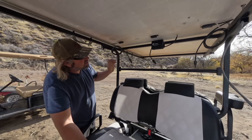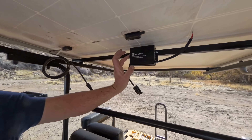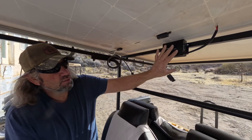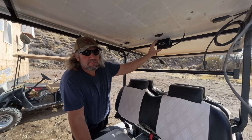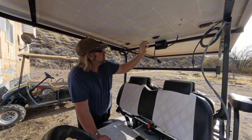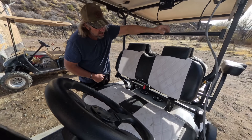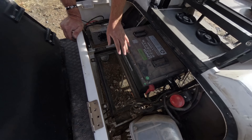I went ahead and mounted the charge controller right here. This has a cooling fan in it, so it's not a sealed one. I figured this is the best place for it — probably the least amount of dust, and it's also going to be fairly protected from the weather. If I put it down under the seat, it's going to be really dusty down in here, so I don't want it in there.